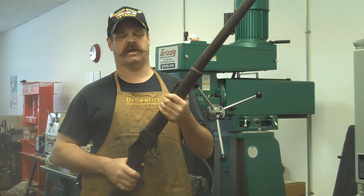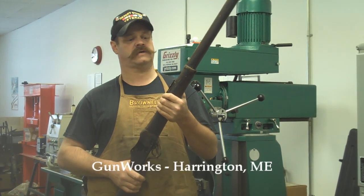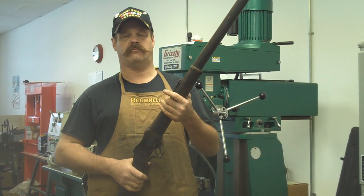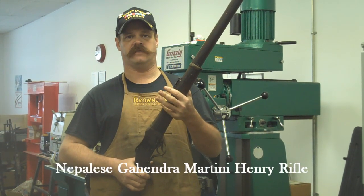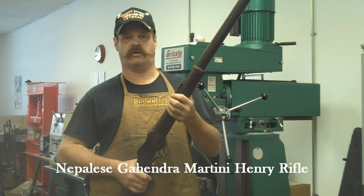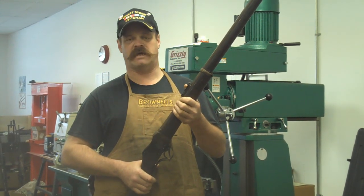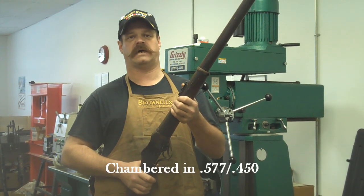My name is Jim Green. I'm a gunsmith. I have a shop in Harrington, Maine, Down East Gun Works. Today's rifle we're going to disassemble and talk about is a Martini made in Nepal by Gehendra. These Gehendra Martinis are a pretty rare variation of the old British Martini rifles. These guns were made in the 1880s and are in the standard British caliber of .455-77.